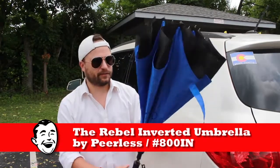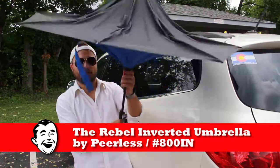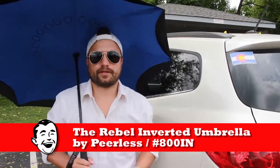Now the most awesome part about this — first of all you can tell right off the bat, it doesn't look like your standard umbrella. So it pops open just like a standard one would, provides a ton of shade, a lot of protection from the crazy weather that's going on.